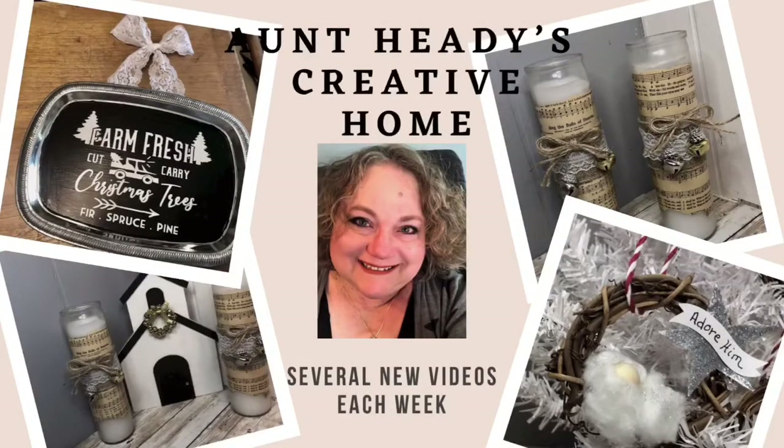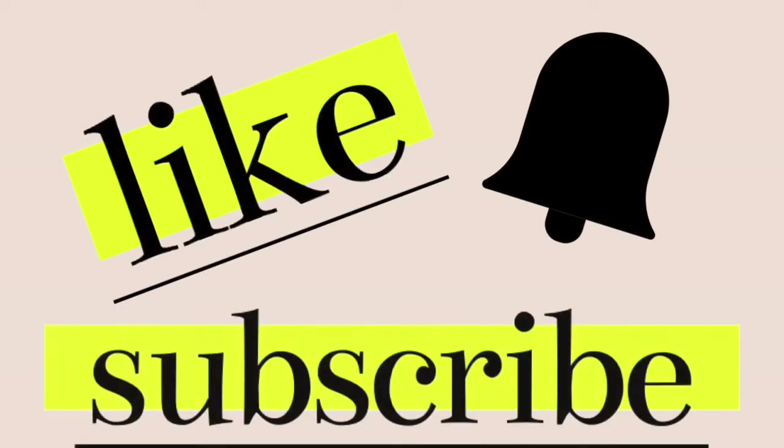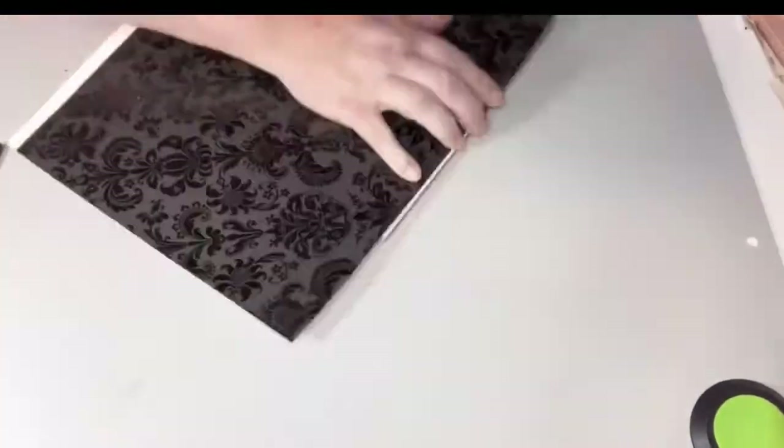Hello, I am Heather. Welcome to my channel. Here we talk about different home projects, crafts and DIYs, crafting on a budget, a little bit of something for everyone — I like a little bit of all genres. So thank you for joining me today and let's get started with our first craft.